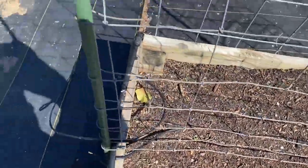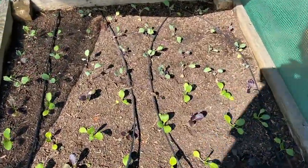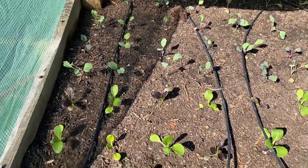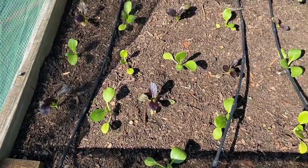We've got a freeze tonight and tomorrow, so I don't know what's happening. So far, the bok choy and our kohlrabi is looking good in this bed. They're spaced every six inches using that square foot gardening technique.